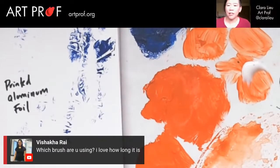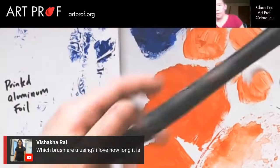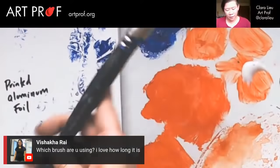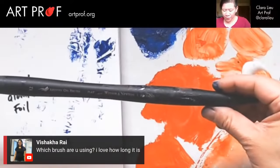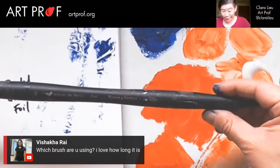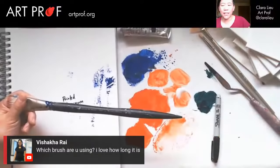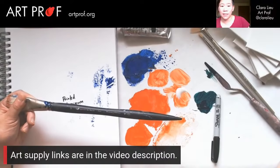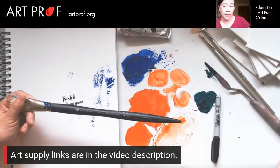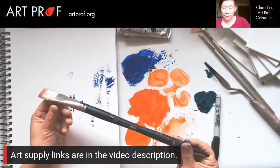Vishaka asks which brush I'm using — she loves how long it is. The brushes I'm using: this is from Winsor and Newton, it's an artist oil brush. Of course I'm using it for acrylic flat, and it's a number 12. If any of you want information about the art supplies, those links are in the YouTube video description below — you can look up the exact supplies I'm showing in the stream.